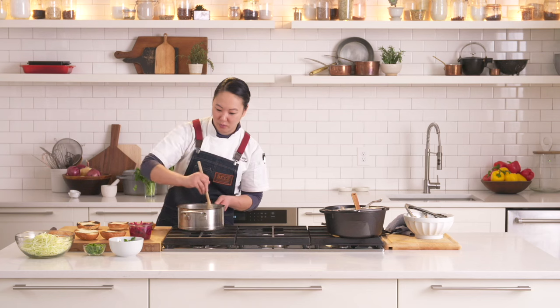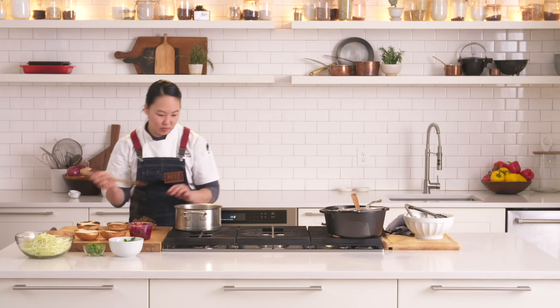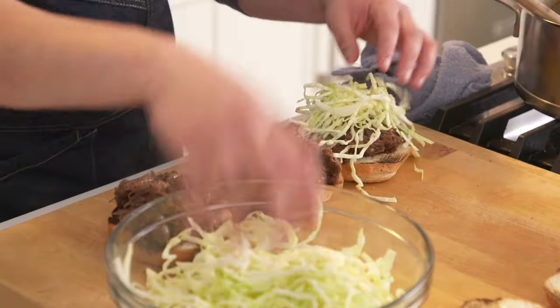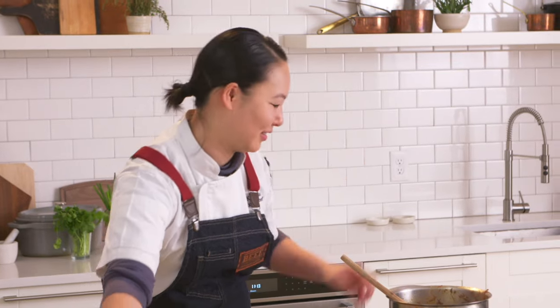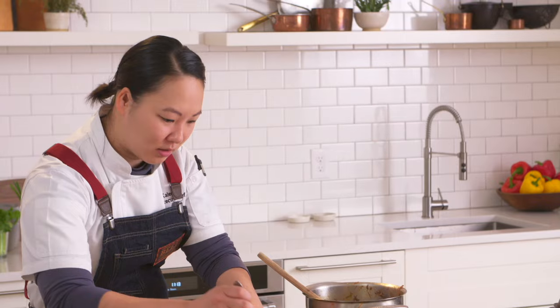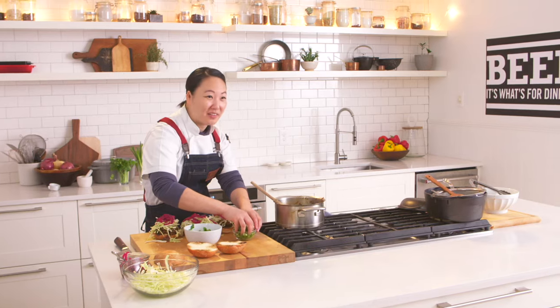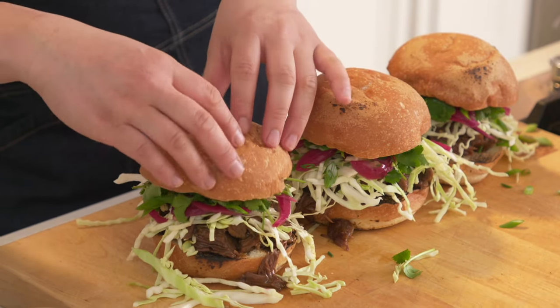I like to start with the short rib on the bottom. I'm going to add a healthy portion and I like to really load these — we're celebrating beef after all. I'm going to add a nice handful of the cabbage for some crunch. Don't worry about being too messy; they're supposed to be fun to eat — it's like comfort food. Then we're going to add some of the pickled onion and finish with the herbs. I like to add a lot of herbs. I like them when they're stacked super tall like that — I think they look really nice.